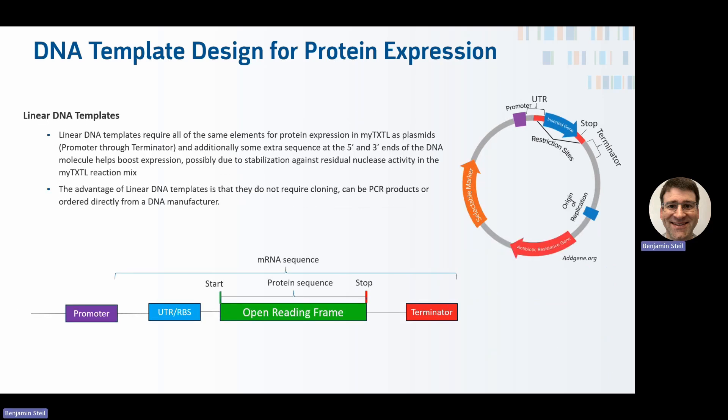Linear DNA templates are also supported in the MyTXTL system, meaning you don't actually have to do cloning or use a plasmid — you can just use linear DNA. This requires all the same functional elements as the plasmid, but because it's a linear DNA molecule, there's no need to propagate it in E. coli. So there's no need for selectable markers, antibiotic resistance genes, or an origin of replication.